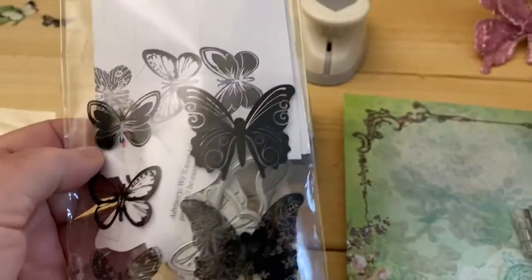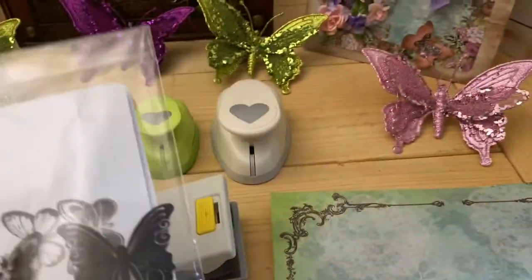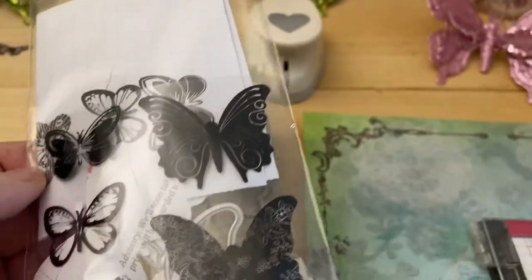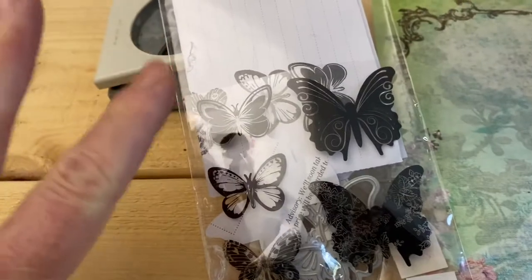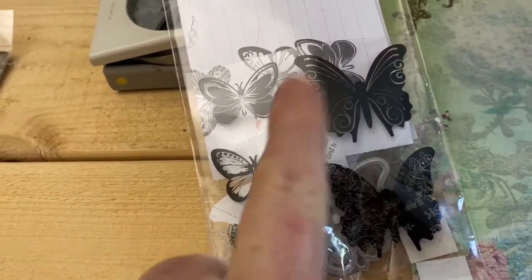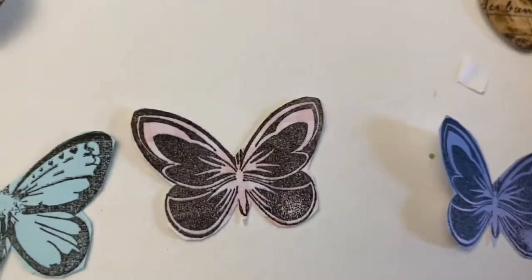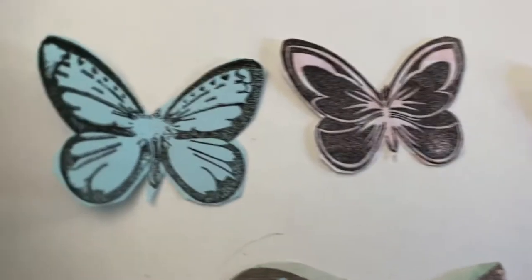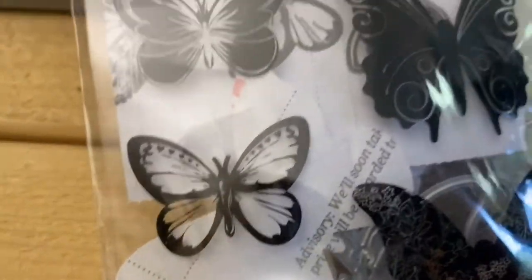I want to show you the different stamps I have. I'm sorry — I took all the packaging out. I want to make a comment about the butterflies: sometimes you want something with lots of pattern to it. Just remember, once you stamp it out, if there's a lot of inked-in area, you can see how dark they get — they look very black. If you like that type of look, then you want to use that type of stamp.